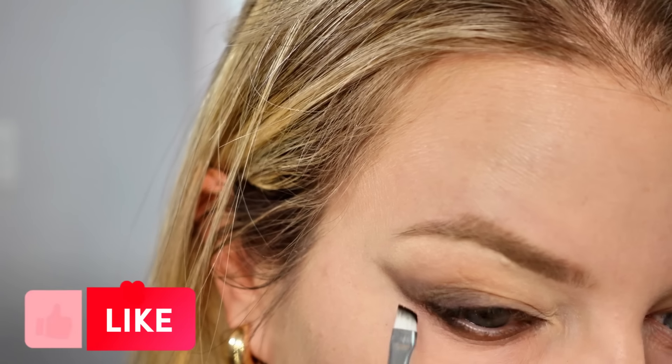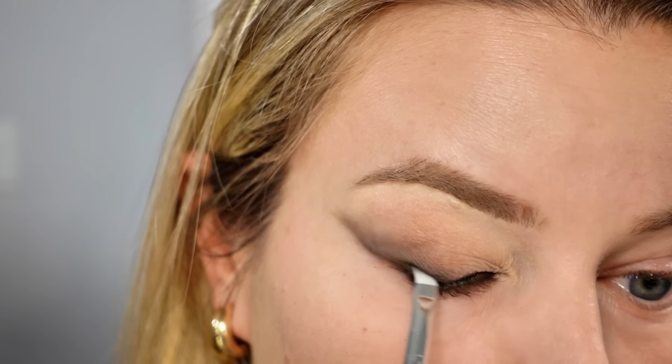Curling your eyelashes will help open up your eye. To finish the bottom lash line, go in with a pencil brush and take the brown shade you used originally, buffing it along the lash line. Then go in with your flat angled brush, take the black, and gently buff it along your lash line. I wanted to deepen just the outer corner, so I put in a little bit more black on the upper lash line.